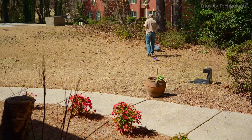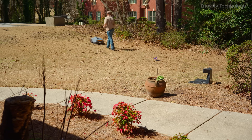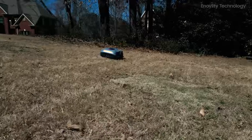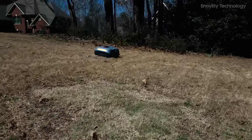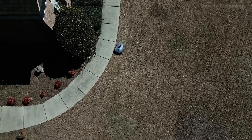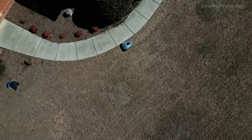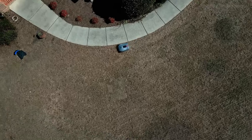It has the ability to navigate narrow spaces as tight as 77 cm wide without missing spots, and seamless movement through unfenced lawns, under trees, and around irregular courtyards. With an impressive 1.5-acre coverage, the Neomau X is well suited for large properties, making it a game-changer for residential lawn maintenance.